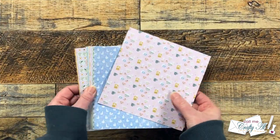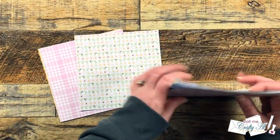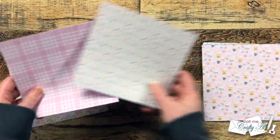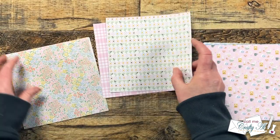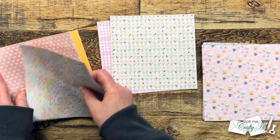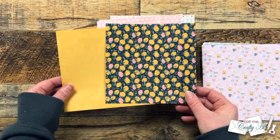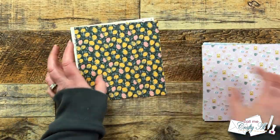Here's a quick look at the papers in the kit. One thing I love is that they're sized down for card making. I chose three different sets: a floral with a gingham, then a pretty floral with a pink and white butterfly paper, and finally a quirky lemon paper — I just love the pink and the yellow on that.